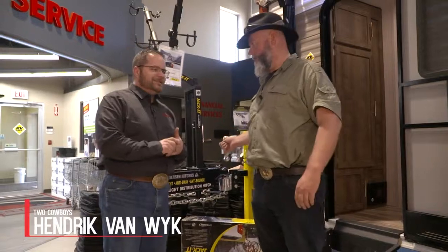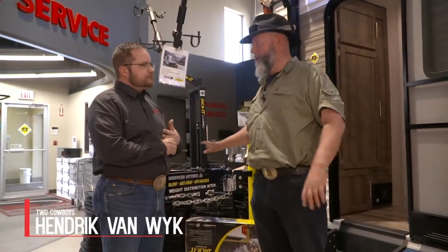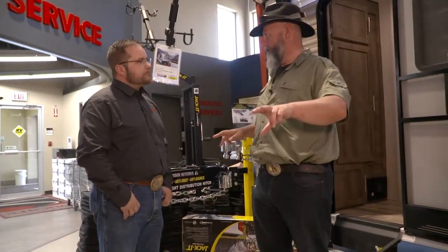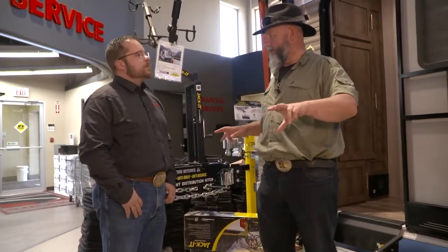You dragged me over here. I have no idea what the story is and we've spoken about the Anderson sway hitch thing before, because it's another one I can't necessarily screw up. Some of the others are a little more complicated. So what are we talking about, JC?